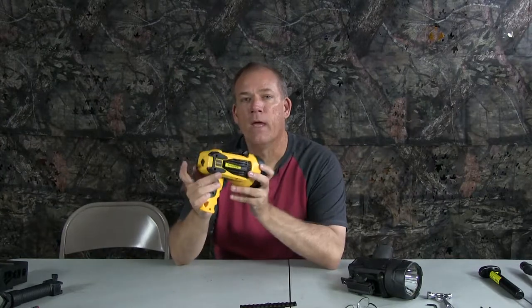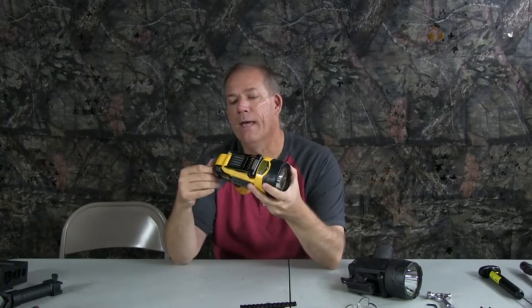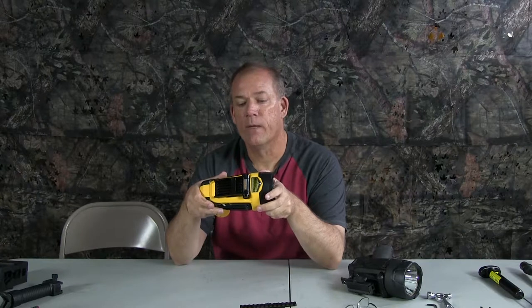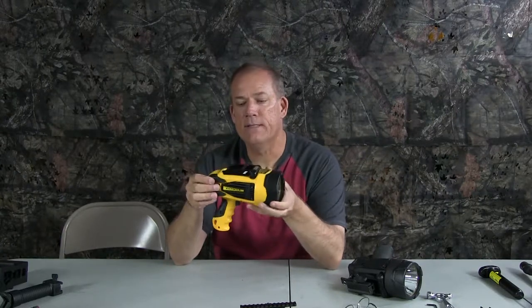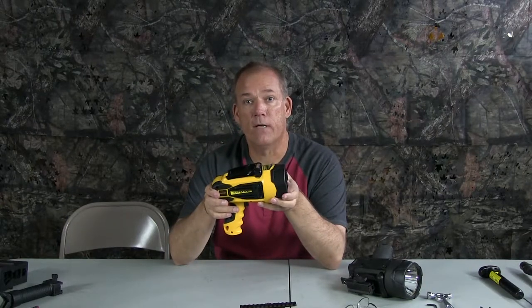And it always starts back on high. It comes with an AC charger — there's a little charging port back here — and a DC charger that has the little socket for your cigarette lighter. If you're using the 12-volt charger, it will run off your car battery and not the internal battery, so you can effectively run it all night long.